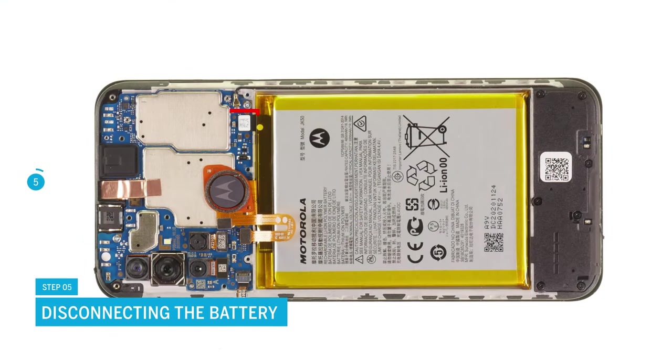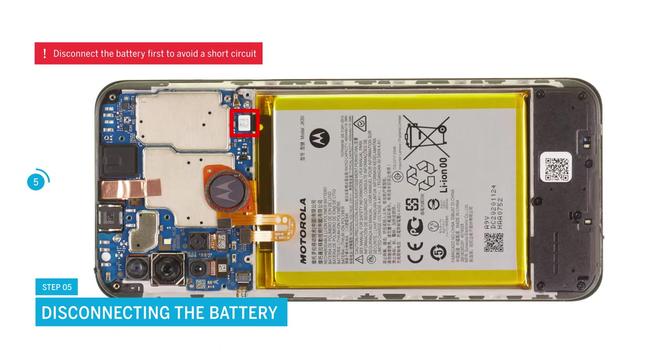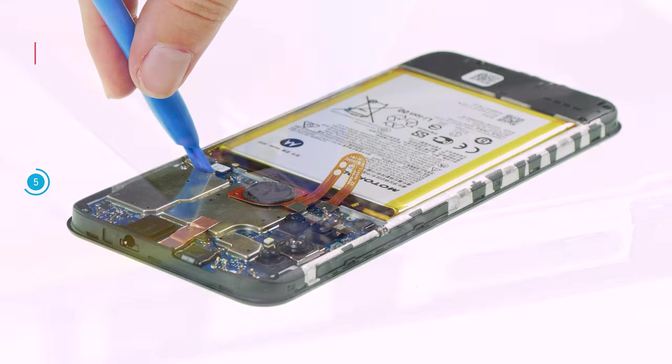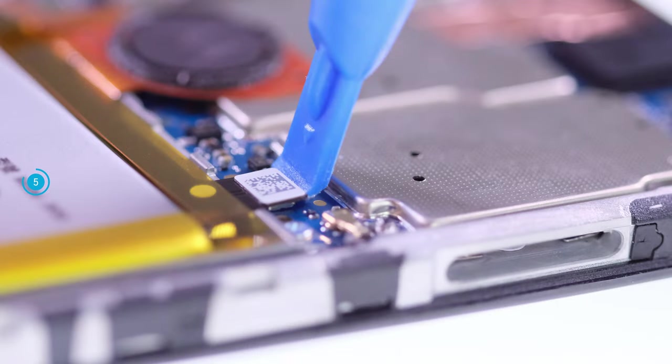Now disconnect the battery. To avoid a short circuit during the repair, you should always disconnect the battery as soon as possible. To do so, carefully lever it off the motherboard with a spudger.